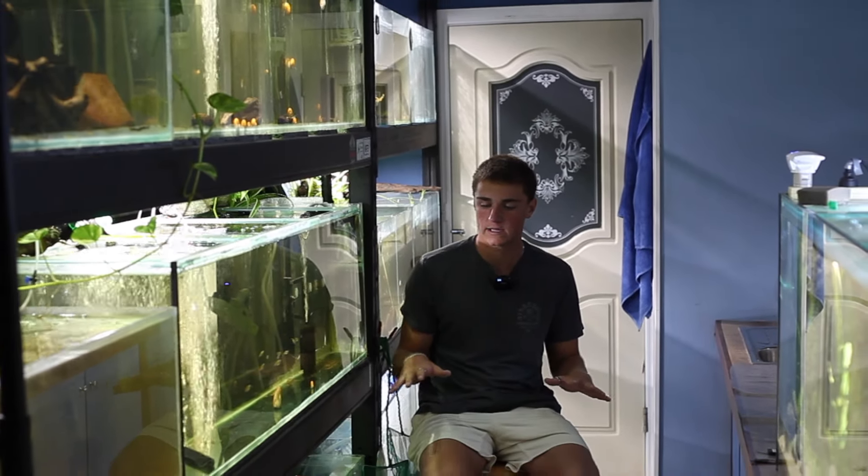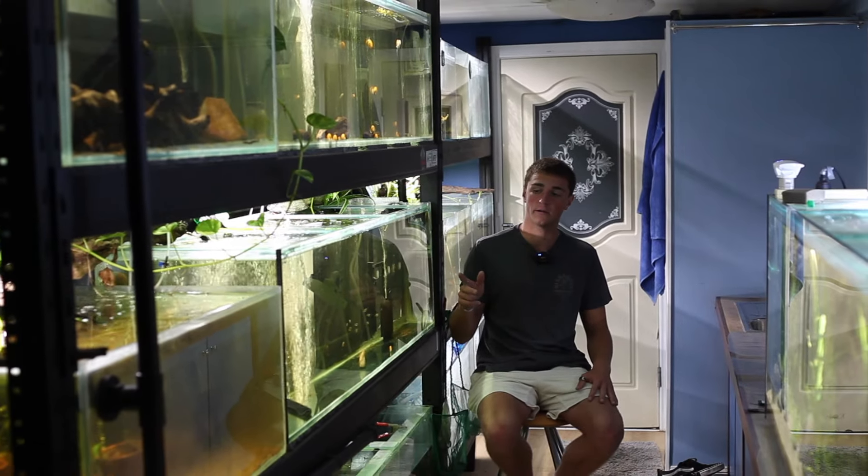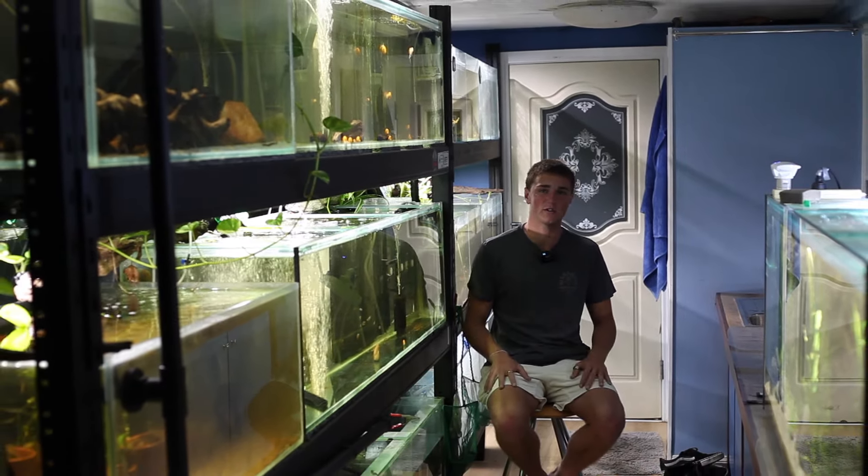Welcome back everyone. Today we're going to be doing a bit of a fish room update and a kind of an update about what's going to happen tomorrow. So without any further ado let's get into it.